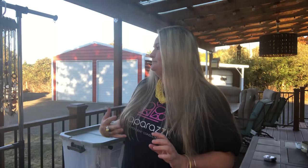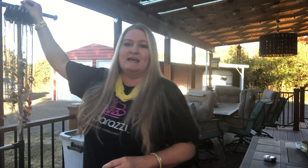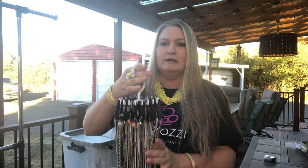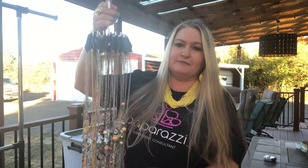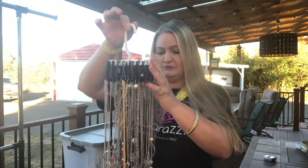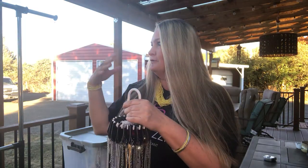Some of you guys may already know what this is, but some may not. A twirly tie is a really great little — it's actually a men's tie holder that holds 20 necklaces. It's amazing. It's a great way to transport your jewelry to events and home parties and things like that. It's also a great way to store your jewelry at home, even if it's just for yourself — storing your own necklaces or for your displays.